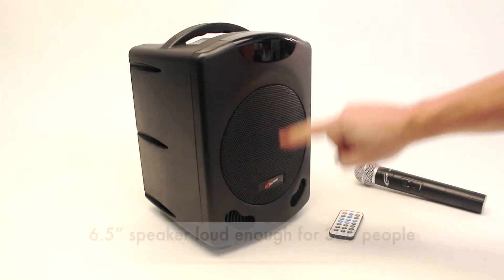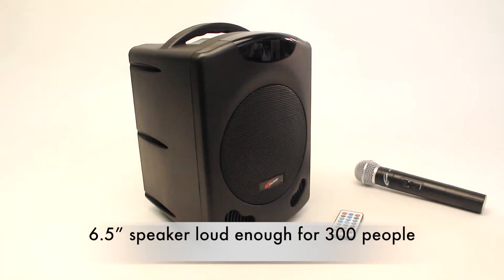The front still features a beefy 6.5-inch speaker, and because it's 30 watts RMS, it's powerful enough for addressing several hundred people.